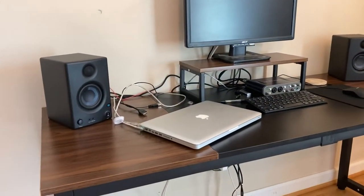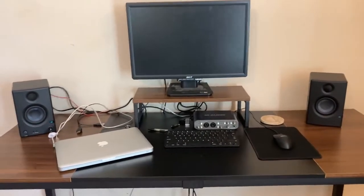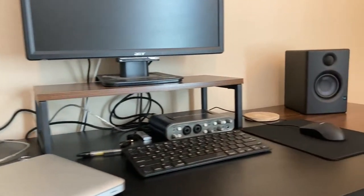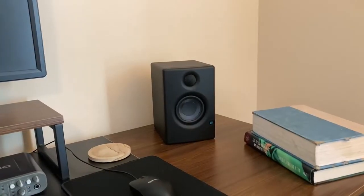I just picked up these new studio monitors and I'm really pleased with them, but I think I can improve the listening experience if I raise them up to ear level. So I made my own studio monitor stands. It turns out these are really expensive online, so I figured I could just build something that's straightforward enough.